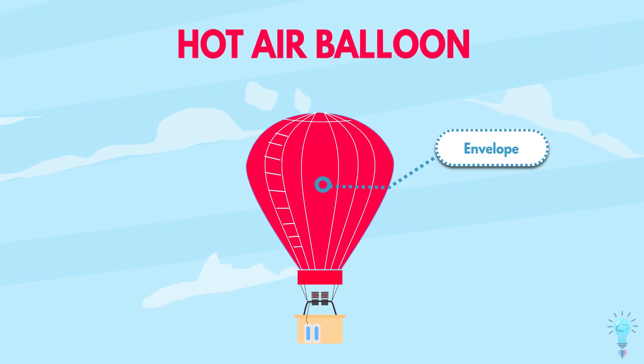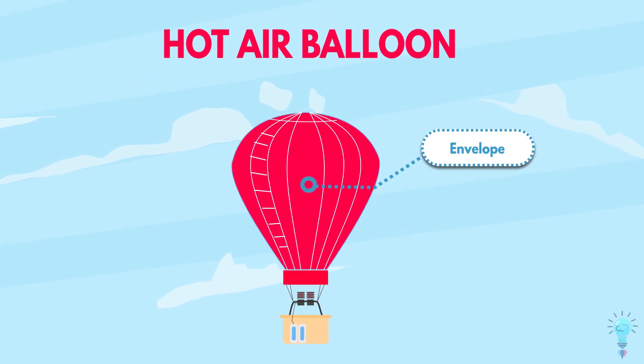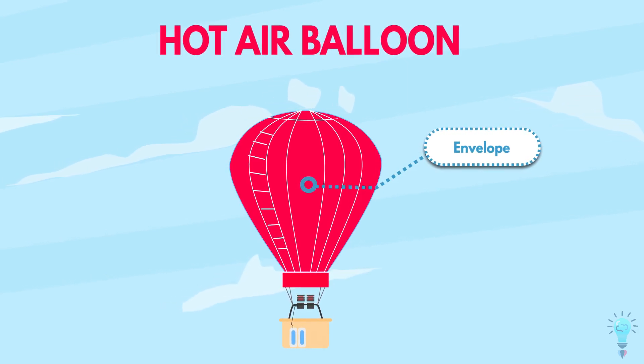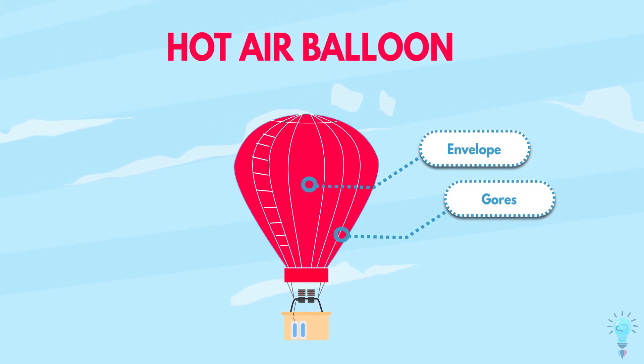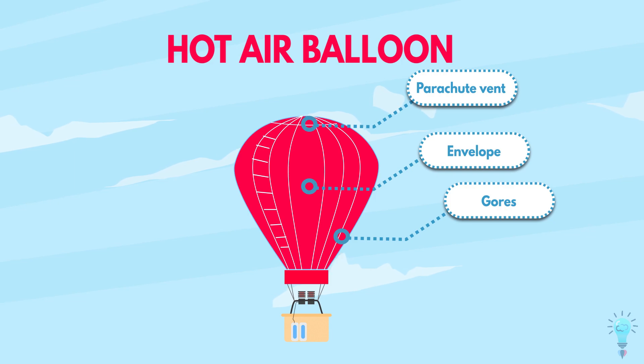The upper part is the envelope. It is the balloon which is usually made from a strong, light, durable synthetic fabric such as ripstop nylon. The envelope is made in vertical sections called gores, that are sewn together very tightly at the seams to make a strong airtight container that doesn't leak. And at the top, it contains the parachute vent.